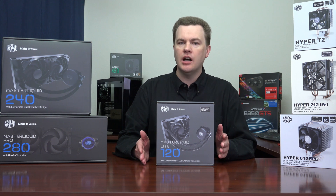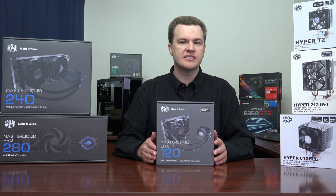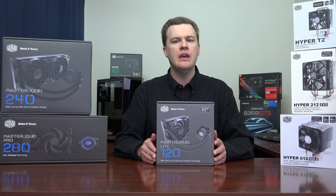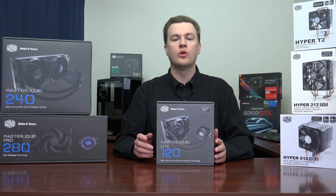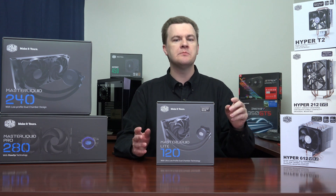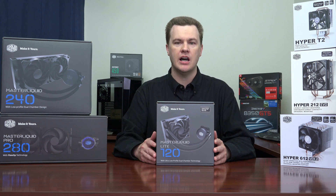What about Intel non-K chips — the i5-7475 and 7600? I wouldn't buy this; it's way overkill. Those chips cannot be overclocked and don't produce that much heat — the Intel stock cooler actually does a really good job. However, if you want an aftermarket cooler for reduced noise, either the Hyper T2 or the Hyper 212 Evo would be excellent choices. You certainly don't need a liquid cooler for a locked processor.